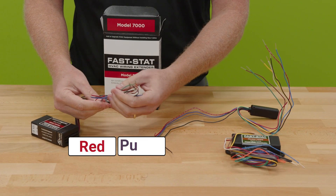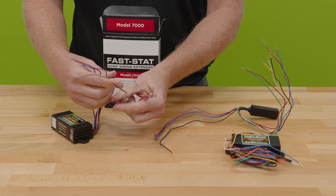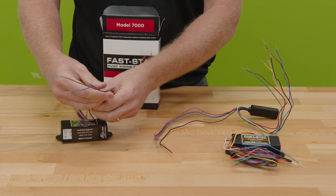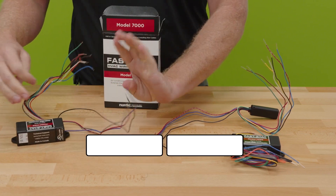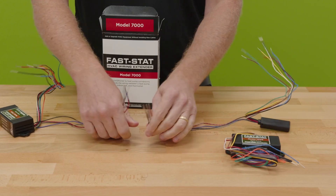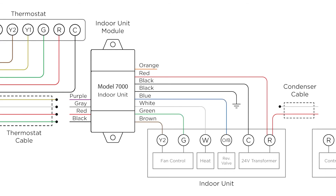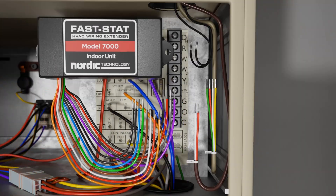We identify the same four conductors to connect between the modules: red, purple, gray, and black. There are additional blacks and reds to give extra connections easily. Black is common and red is 24-volt hot. Essentially all we're doing is connecting these to each other through a conductor. Once that's done, you connect to your equipment on both sides according to the wiring diagrams — thermostat on one side and your indoor unit on the other.